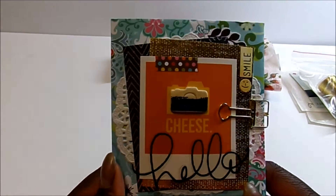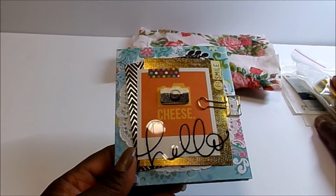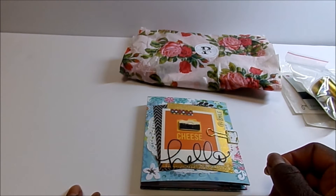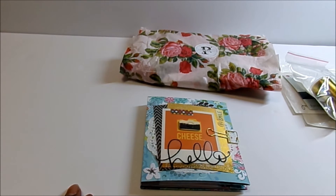So thank you PaperCrafter45 — I appreciate it, I really like this, and thank you for the extra goodies. Stay tuned and I will show you a block card that I made from one of her tutorials. Have a good day, thanks for watching, bye bye.